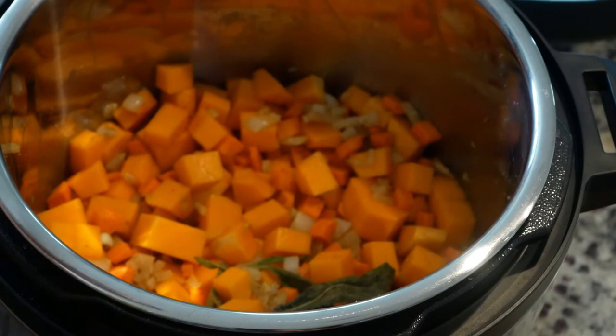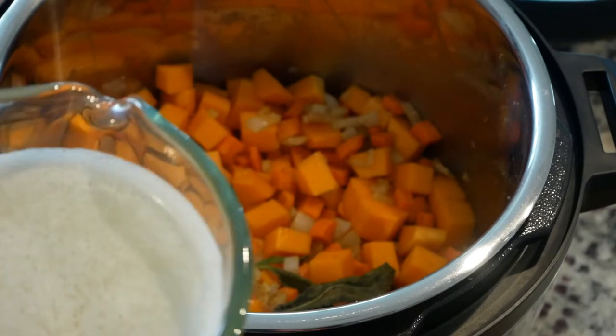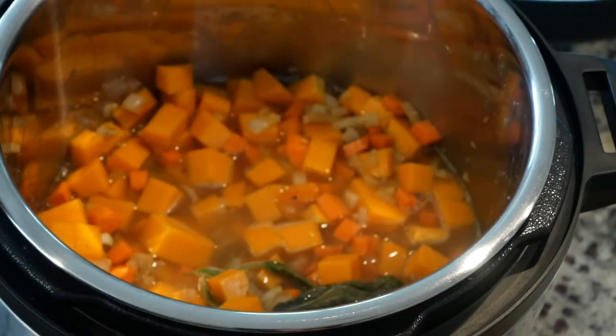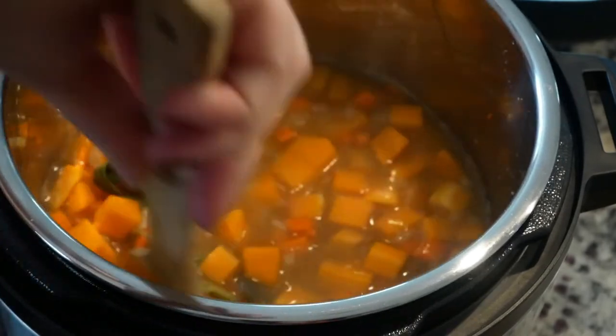I'm going to add the chicken stock now. I don't usually measure — I just kind of cover the vegetables because I want it to be creamy, not soupy. But I'm measuring for this video so I can put the amounts in the description. I added two cups, then two more — so four cups total. That's perfect.